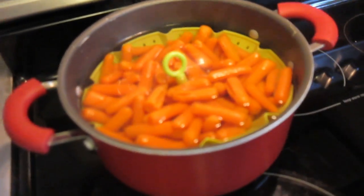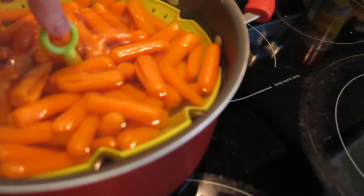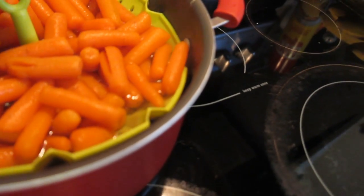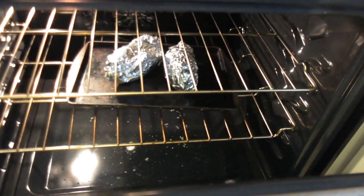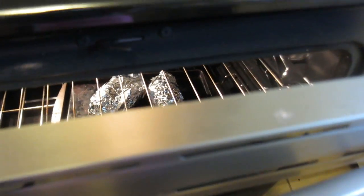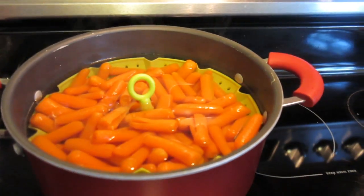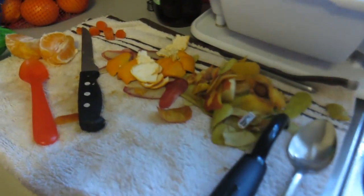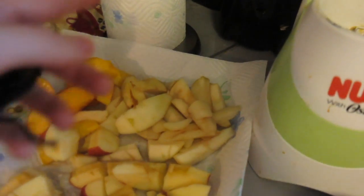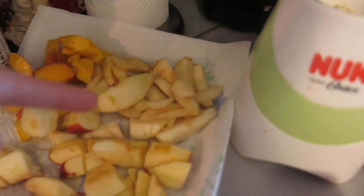Okay guys, so this is where I'm at now. The carrots are boiling, and I have a steamer in here — it's like a little steamer basket. I also have my sweet potatoes in there cooking at 450 degrees for about 30-40 minutes. The carrots did about 20 minutes of boiling. And then over here I'm peeling some oranges, and I have pears, peaches, and apples.